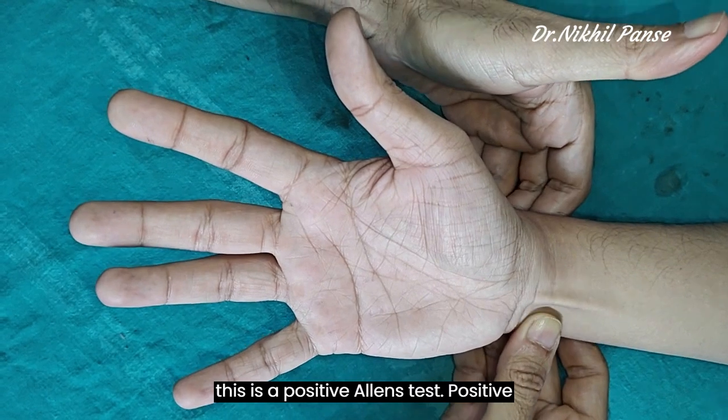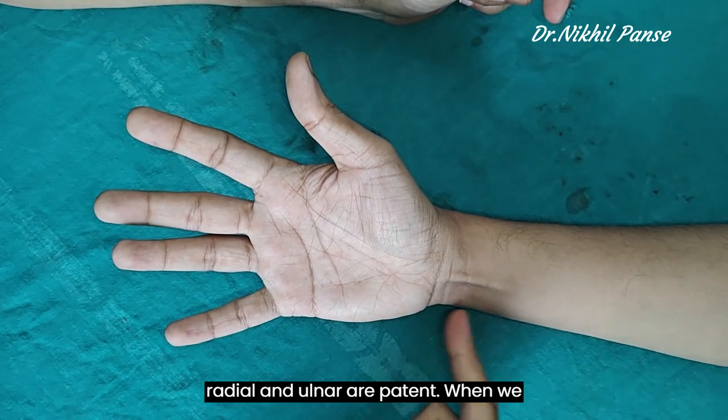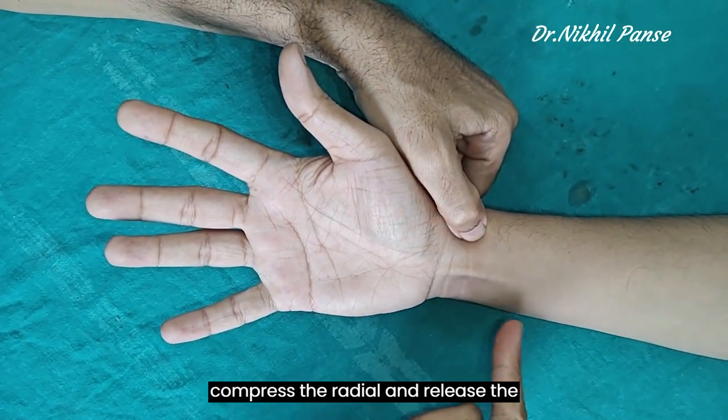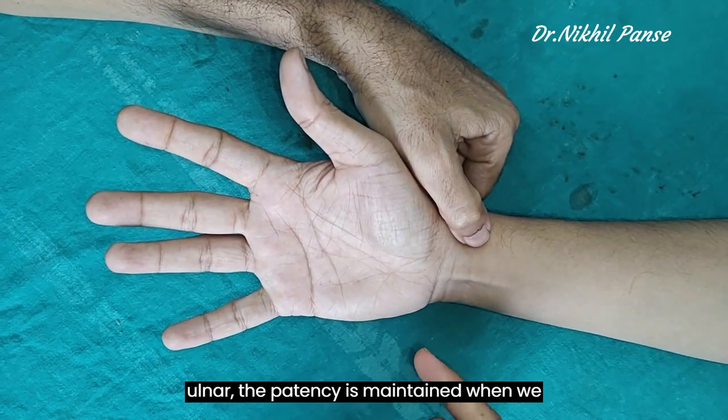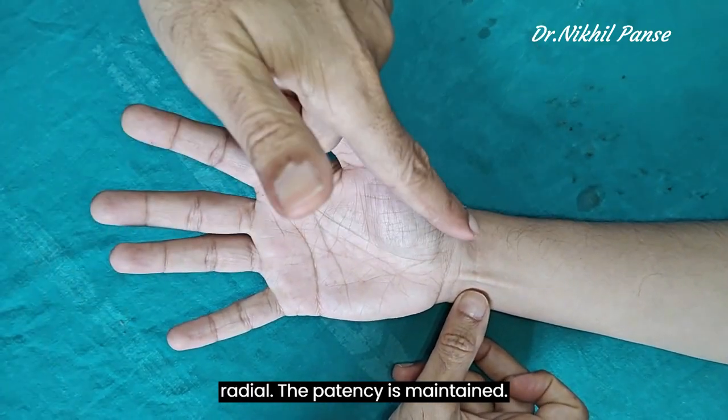This is a positive Allen's test. A positive Allen's test indicates that both the radial and ulnar vessels are patent. When we compress the radial and release the ulnar, patency is maintained. When we compress the ulnar and release the radial, patency is maintained.